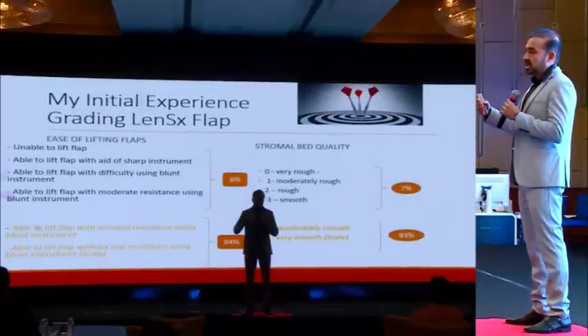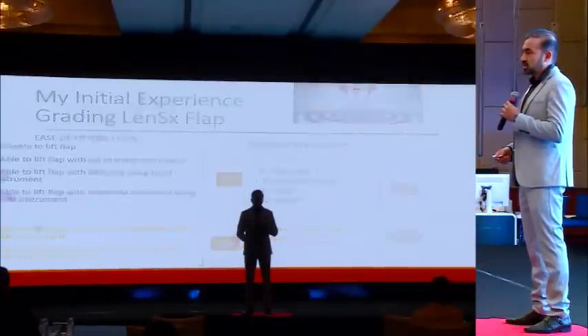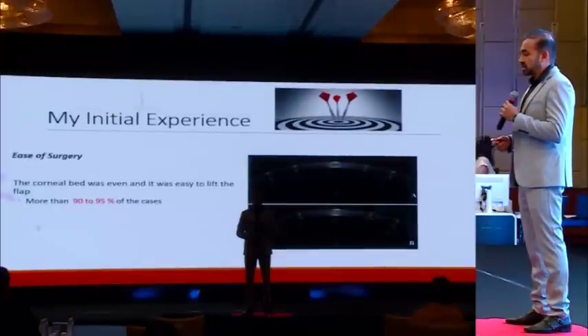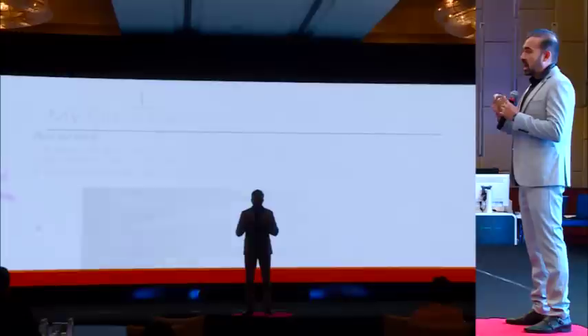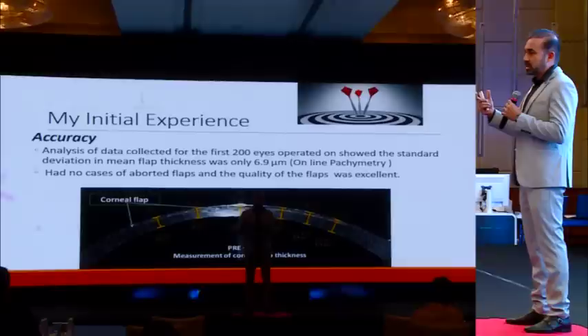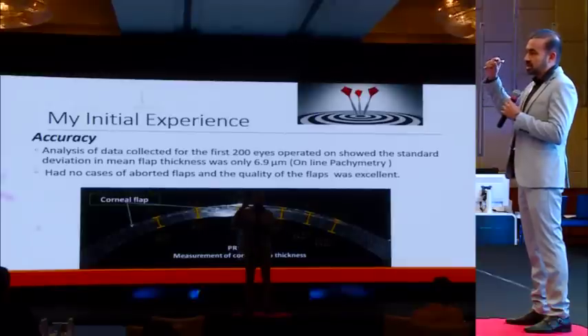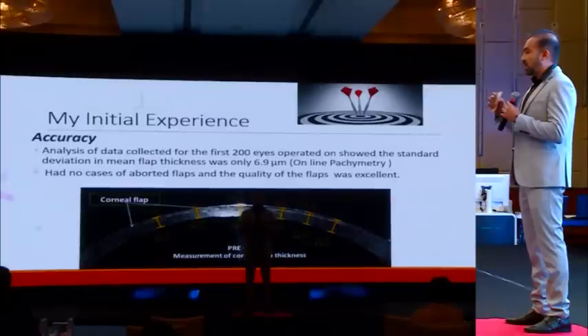We try to grade ourselves on two important things: the ease of lifting the flap and the stromal bed quality, and on both counts more than 90% of cases have worked really well. Analysis of the initial 200 cases showed that the standard deviation of flap thickness was about 6.9 microns. We did not have a single case of aborted flap, and overall flap quality was excellent.